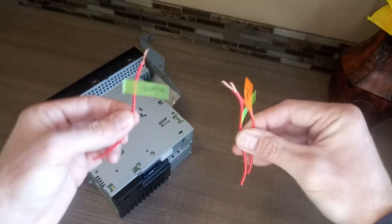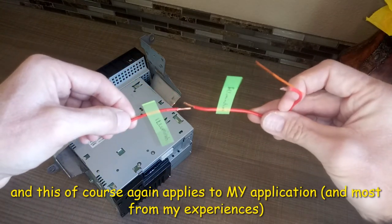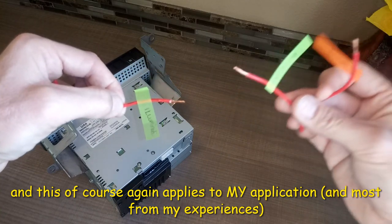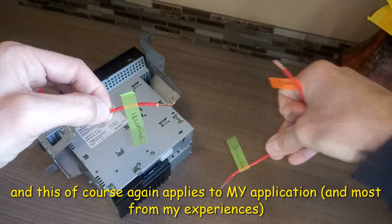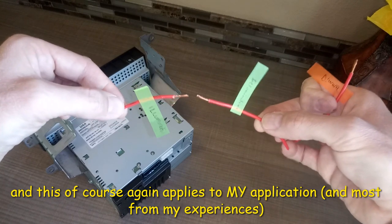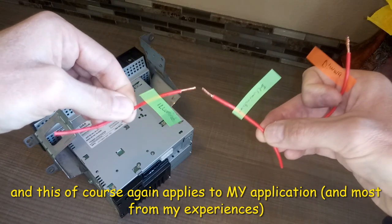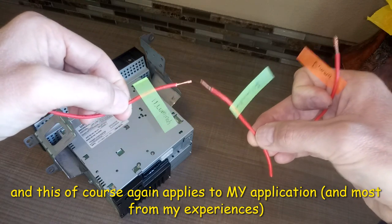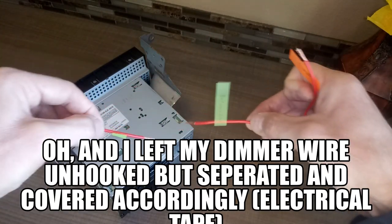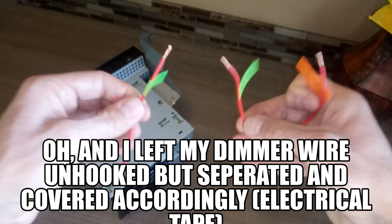That is a no-no. You either do none and it'll still work, or you connect the two illumination wires together. Note that these might be different colors — for example, one might be orange and the other might be the orange and white wire. In my case, the dimmer was the orange and white wire. Don't necessarily rely on wire colors alone, but definitely connect the two illumination wires together. That way your stereo will work as intended and the brightness will turn off and on with your headlight switch.